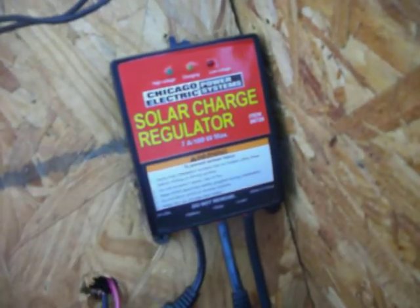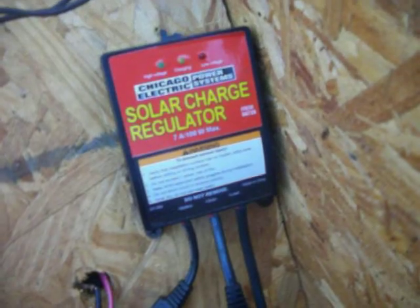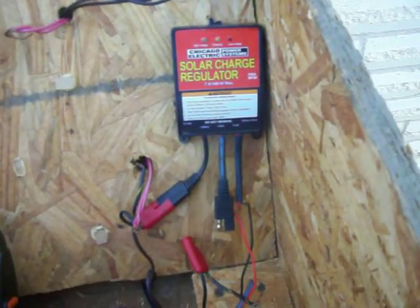Over here I have a charge controller. I got this from Harbor Freight — the other one that came with the Harbor Freight solar panel kits just wasn't cutting it. It says it only takes 7 amps, so I put a fuse in line, and since the system is actually pulling 9 amps, the fuse hasn't blown yet.